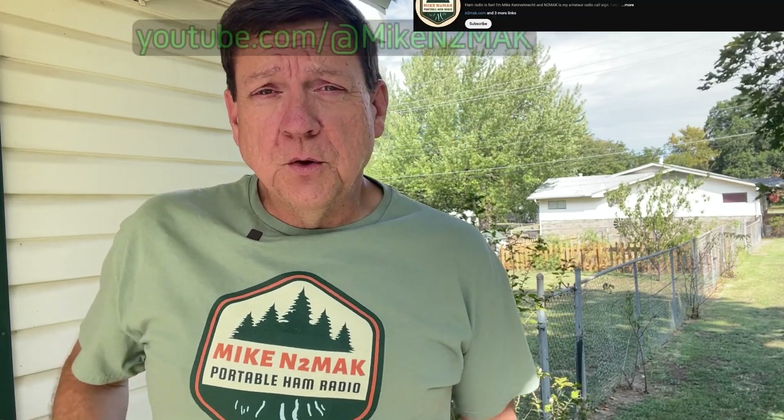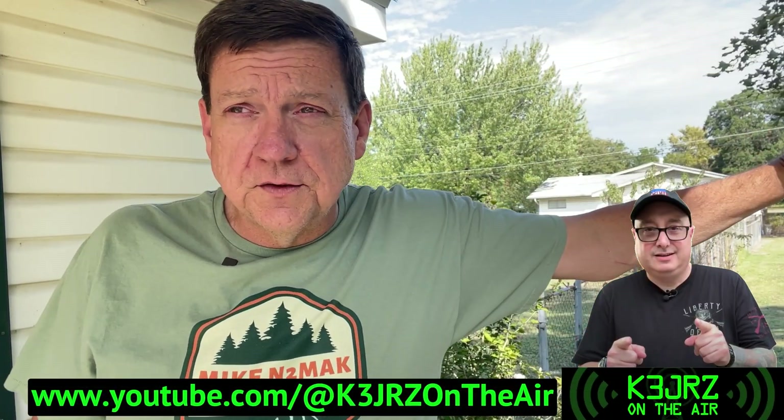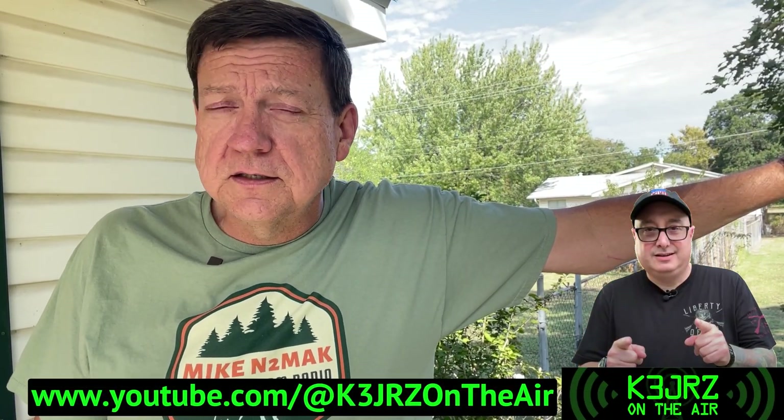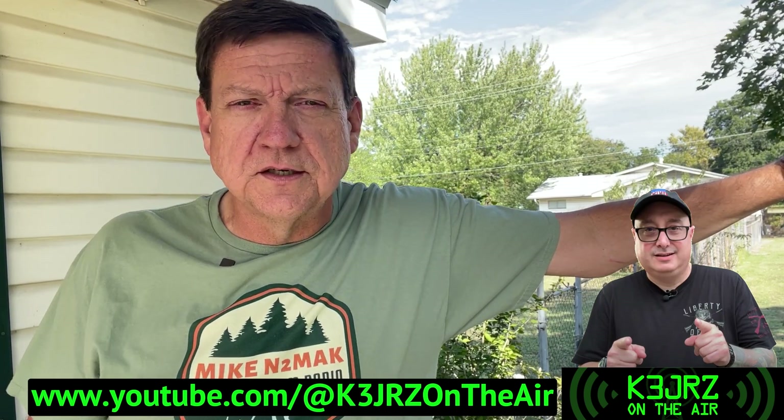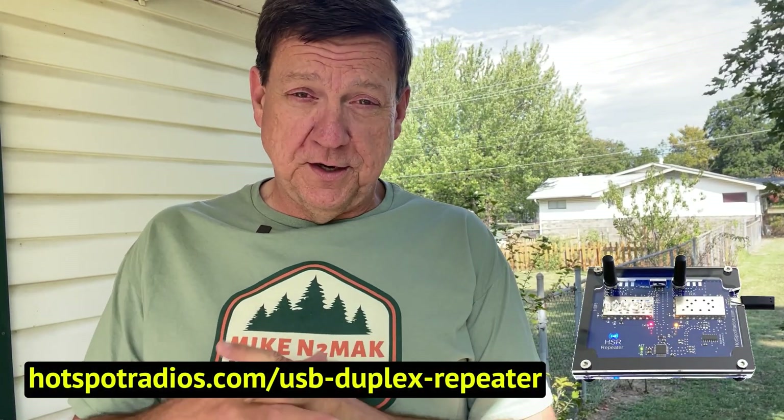Hey everybody, it's Freddie Mac K85FMU, your Ham Radio Crusader, and I'm here with a new video about a couple of different things. I've been playing with ASL3 a lot and learned a few customizations in AllMon 3 and SuperMon. I wanted to show you a little thing today called the Hotspot Radios HSR Mini Repeater — an outstanding little device — and a few other things along the way.